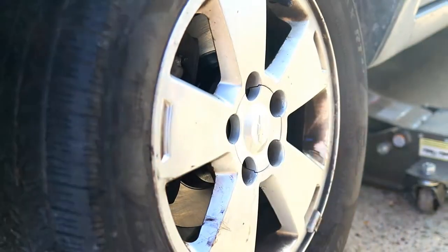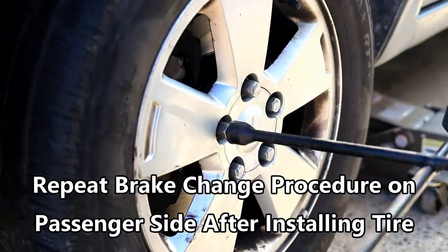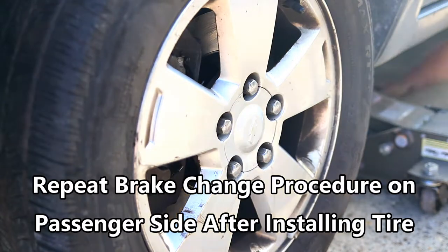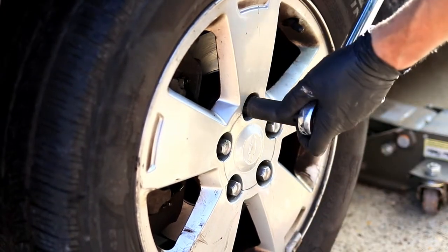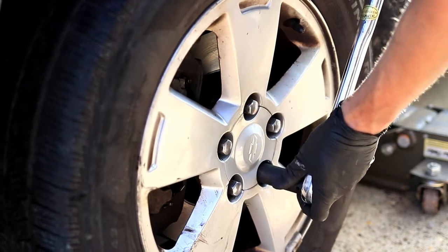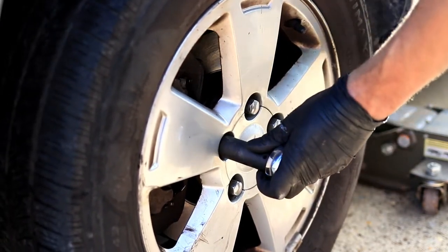Put the tire back on. Once you've snugged up the lug nuts, torque them to 100 foot-pounds using a torque wrench. Always torque in a star pattern to avoid any uneven stress on the brand new brake rotors.